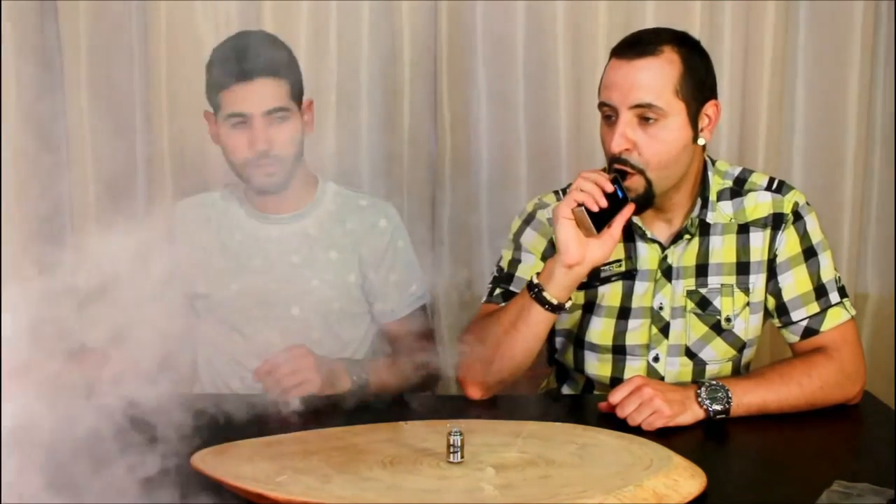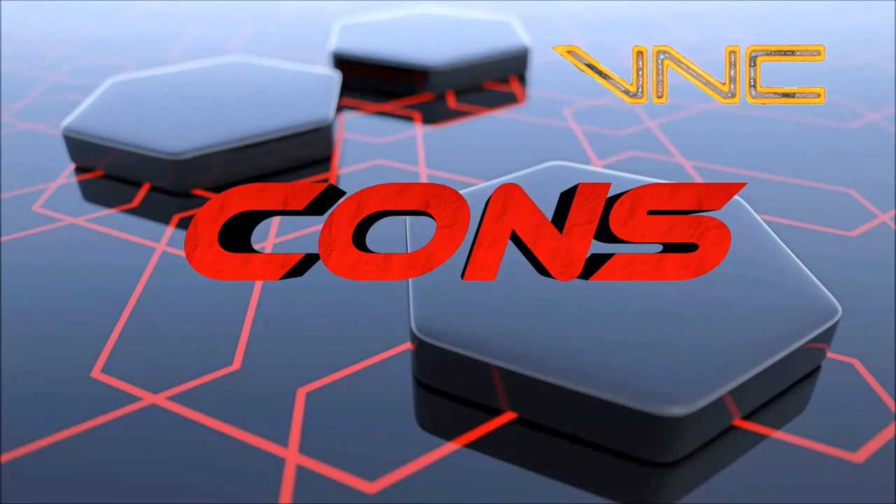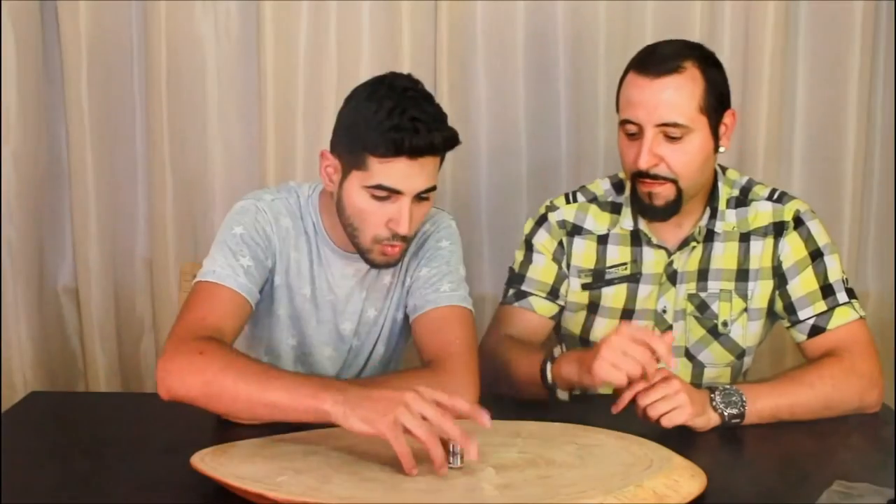Lord Michael has a vape on the double barrel. Go ahead, sir. It's very flavorful, very vaporful. So now we're talking about the negatives — the cons.